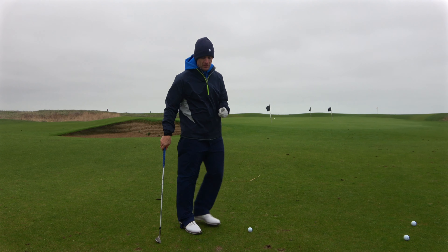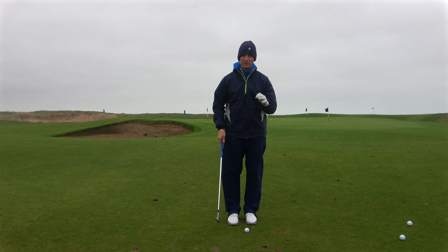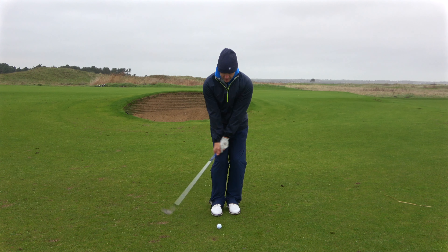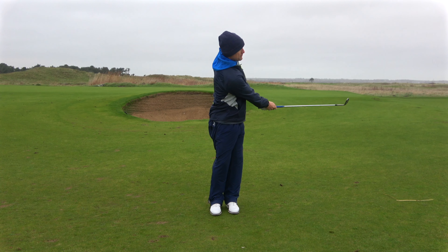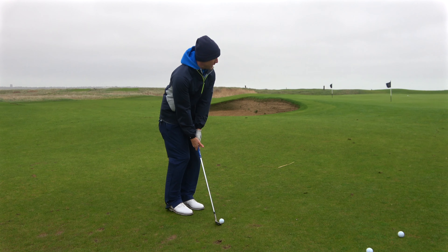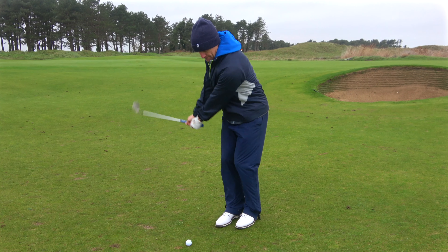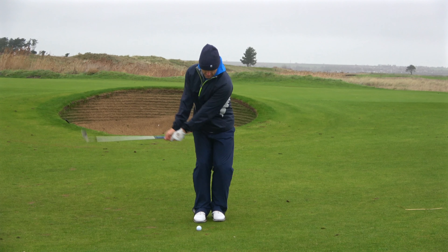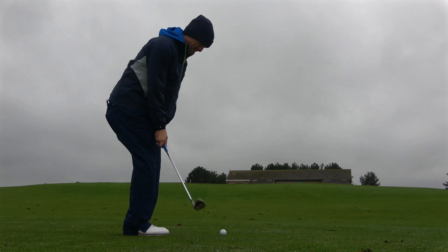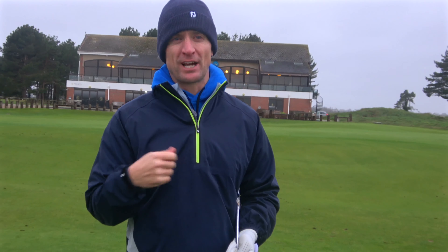Now that I've got my setup in the right position — ball back, handle forward, and weight forward — now it's all up to the engine of my swing, my trunk and torso, to move the handle through with my arms. Got my three checkpoints done, now I turn my trunk. Use those three tips to help you play your best chipping and pitching around tight surfaces on links golf courses like Prince's here in Kent, England.